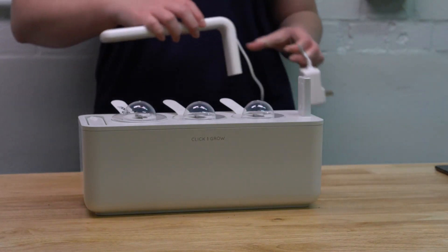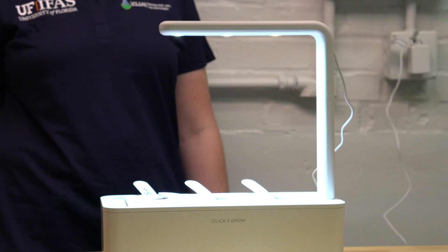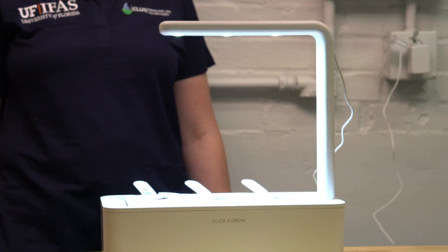Plug the garden into an electrical outlet during the morning. This timing will synchronize to your daily schedule and ensure that the light from your new in-home garden doesn't keep you up at night.